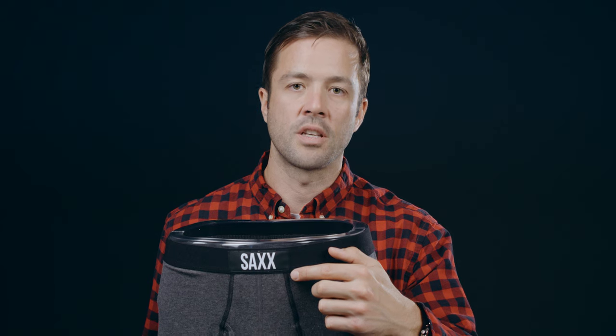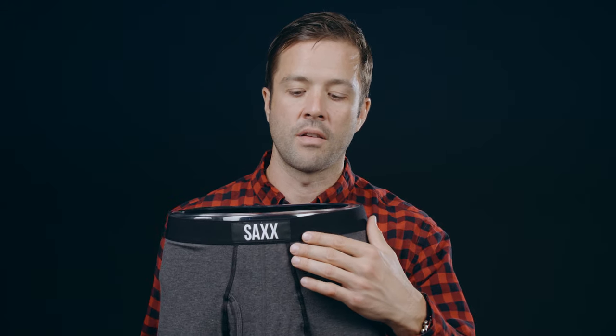Most underwear companies place the stitching on the inside of the underwear, whereas we reverse that and place the harsh stitching on the outside of the underwear. The stitching that's on the inside of the underwear is the smoothest possible stitching that you'll find on any underwear on the market.